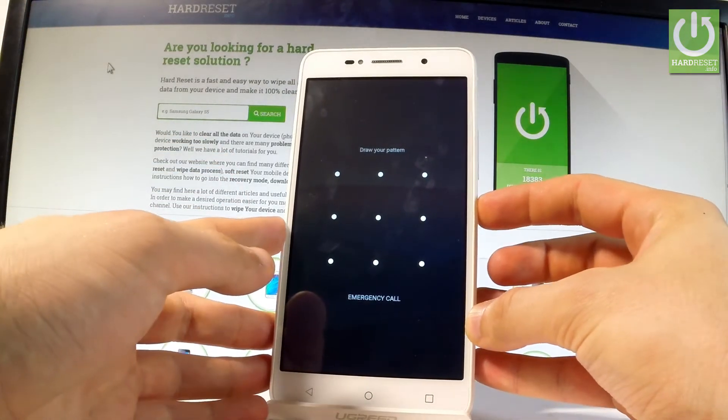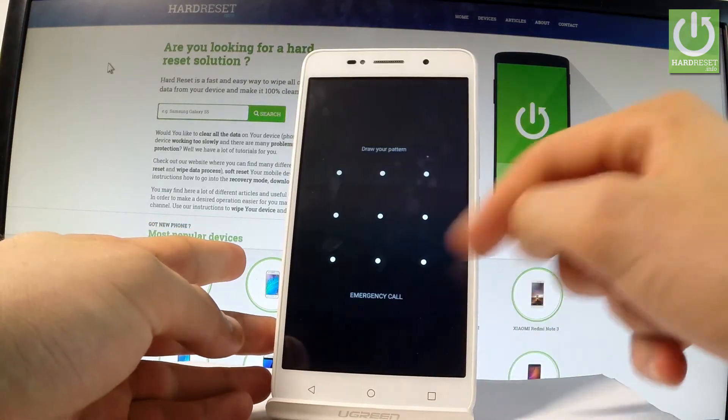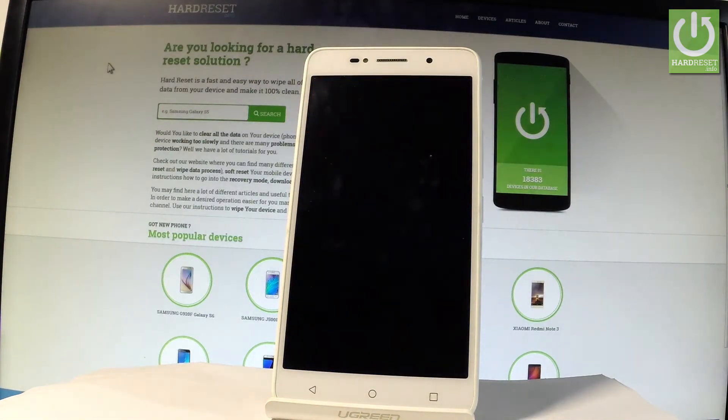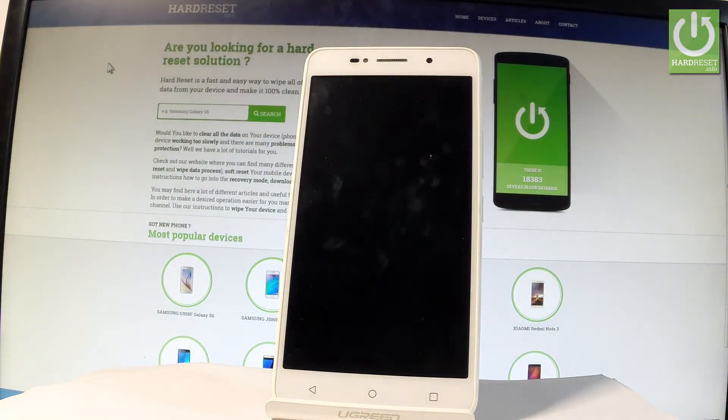So at the very beginning, let me start by holding the power key, choose power off, and wait until your device is completely switched off. Afterwards, let's use the following combination of keys.